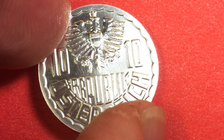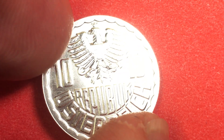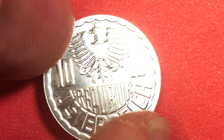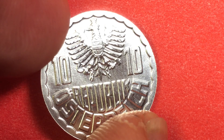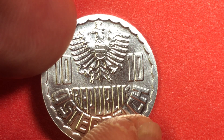Those of you who know the year 2000 know that Austria went to the Euro. They did release 10 groschen coins in the year 2000, but on the 10 groschen they only released the proof series, in 2000 and 2001. And then of course on February 28th of 2002, they demonetized them because they went to the Euro.